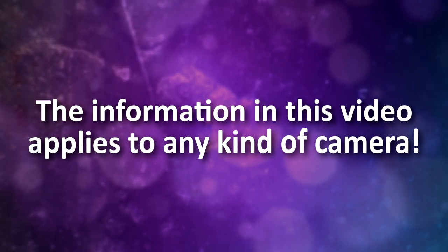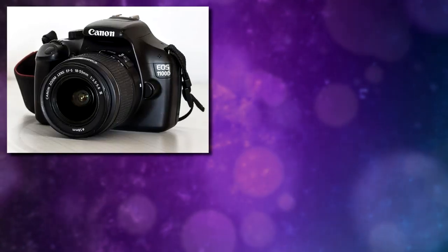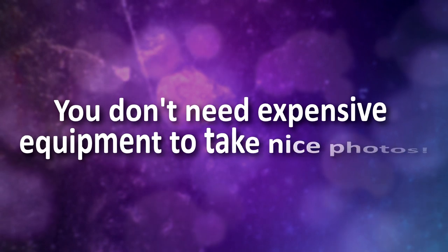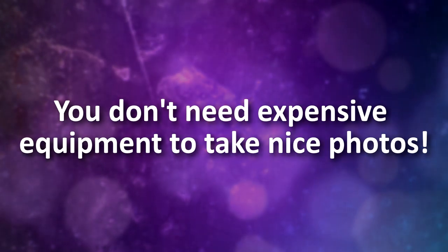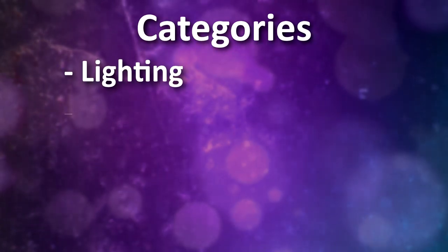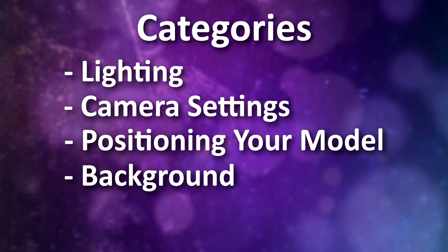These techniques can be applied to any type of camera, whether you are using a full-capacity DSLR, the camera on your phone, or anything in between. You can take great photos of your models — you don't have to own any fancy equipment or an expensive camera. Let's break down all the tips and techniques into five categories: lighting, camera settings, positioning your model, background, and photo editing.